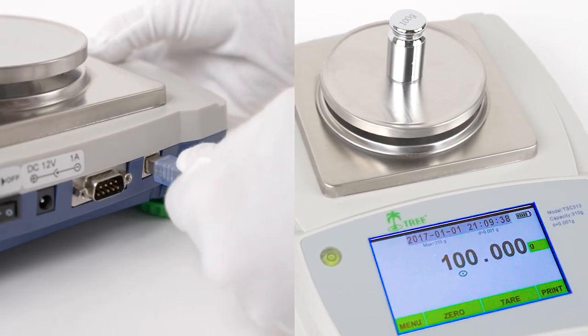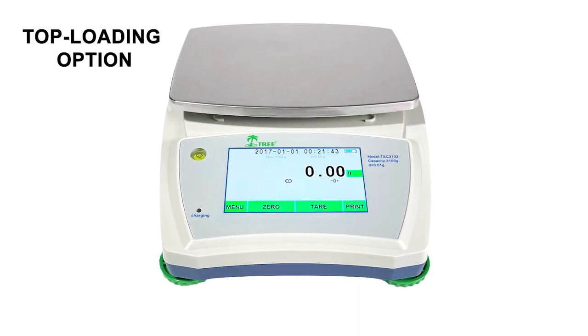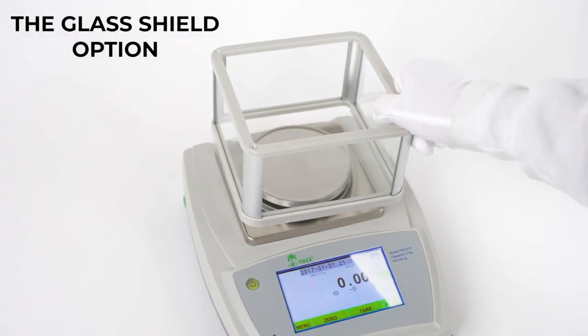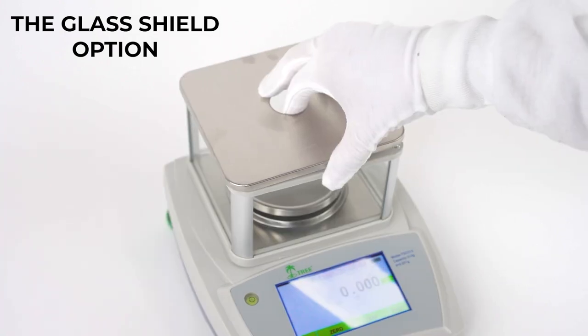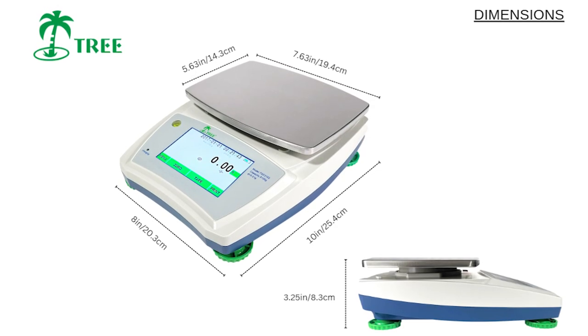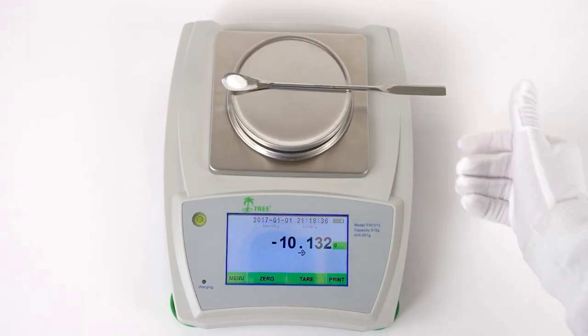The TSC is available in two models. Choose the top-loading option for a broader range of capacities, or the glass draft shield option which includes removable glass panels. They're also portable and suitable for warehouse, lab, or at-home use.